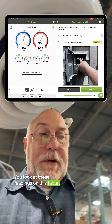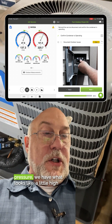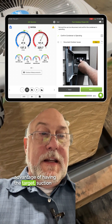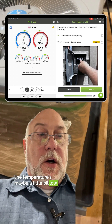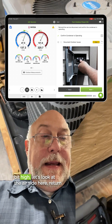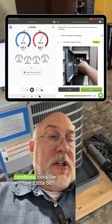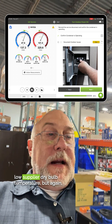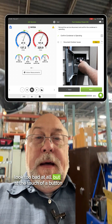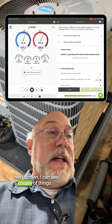You look at these readings on this tablet here, there's a lot going on. We have what looks like normal suction pressure, a little high head pressure — but you have the advantage of having the target. Suction line temperature's maybe a little bit low. Superheat's a little bit low. Subcooling's normal. Liquid line temperature's a little bit high. Return air conditions look about normal. Supply conditions look like we have a little bit low supply dry bulb temperature. But you might glance at it and say hey, it doesn't look too bad at all. But at the touch of a button with MeasureQuick, when I hit the next screen, I can see a couple of things.